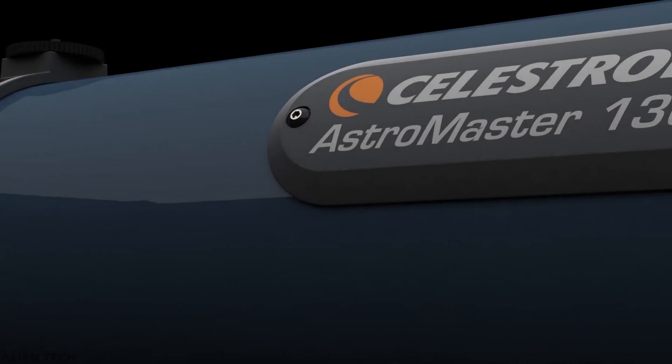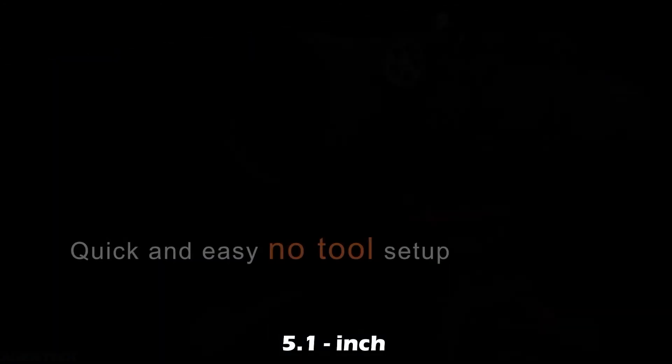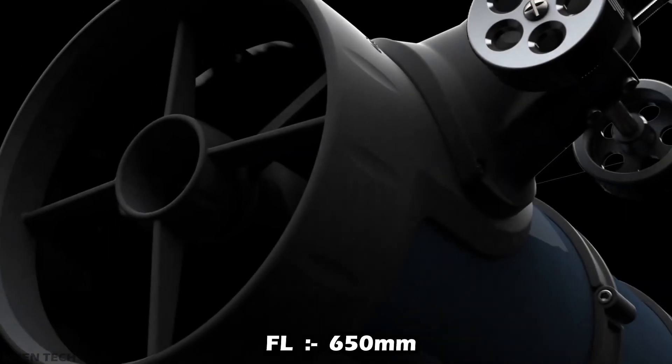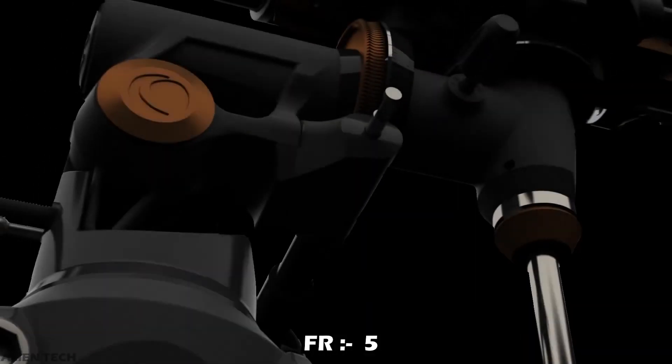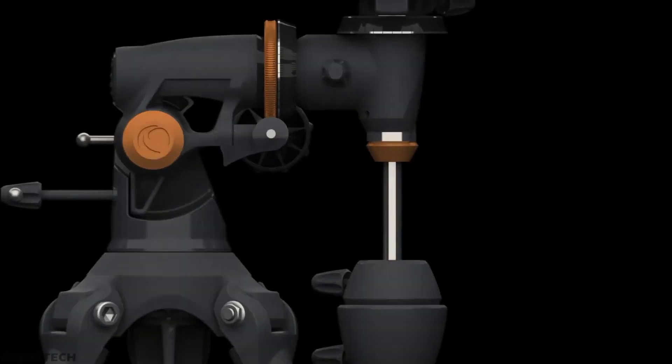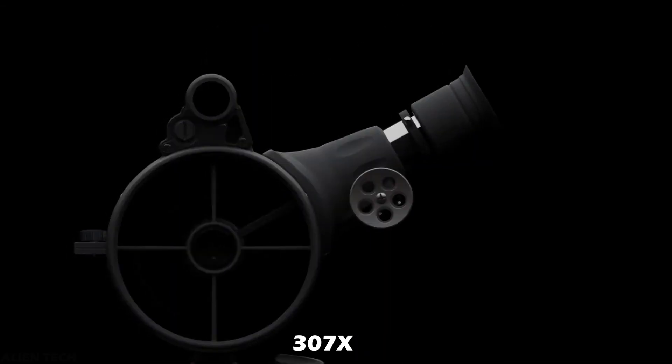The last telescope in the series is the 130mm model. It also comes with only an equatorial mount. It has an aperture of 130mm, which is about 5.1 inches, a focal length of 650mm, and a focal ratio of f/5. It comes with the same two eyepieces, and the highest useful magnification is 307x.